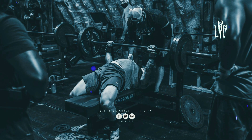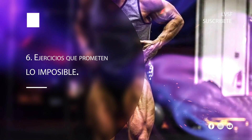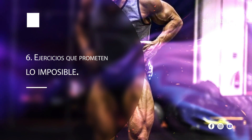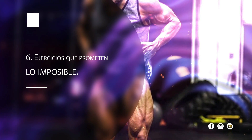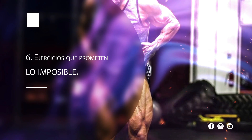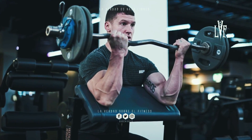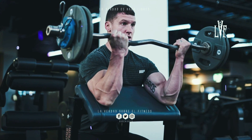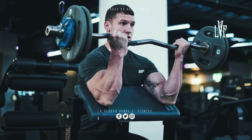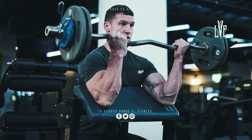Si las dominadas no están desarrollando tus bíceps, haz curl sin pudor. Como dicen, nadie juzga a los campeones. Número 6: ejercicios que prometen lo imposible. Te sorprenderá saber cuántos levantadores experimentados, algunos incluso con esteroides, creen en mitos que no resisten la lógica. Por ejemplo, muchas almas ingenuas hacen toneladas de curl predicador con la esperanza de que el movimiento llene el hueco entre sus bíceps y las articulaciones del codo. No se puede construir músculo donde no lo hay. Ese vacío se debe a una combinación de vientres musculares cortos y tendones largos. El levantamiento solo puede ampliar, no puede reestructurar. Muchos olvidan ese principio y atribuyen propiedades milagrosas a ciertos ejercicios. Deja de soñar.